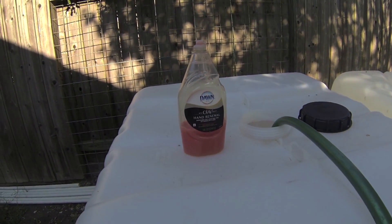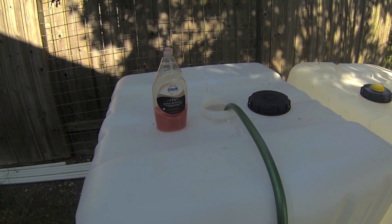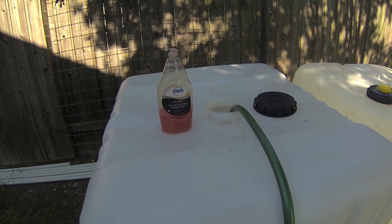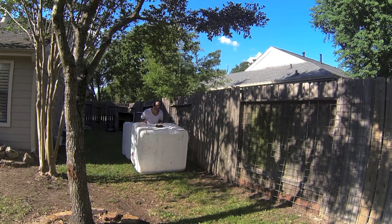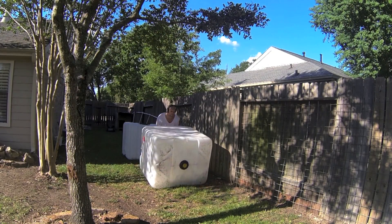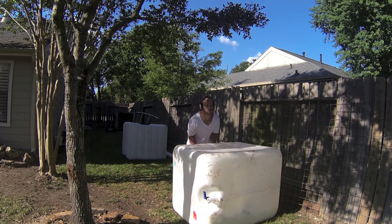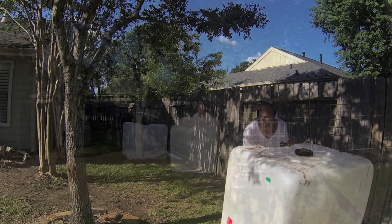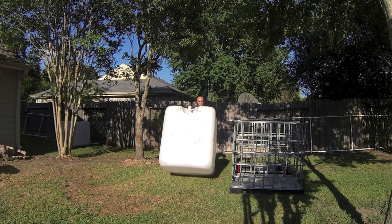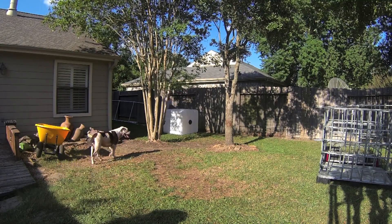Now that your tank is out of the cage, you're ready to clean it. You'll need Dawn soap and a water hose or a power washer. I didn't have a power washer so I used soap and a water hose. I added about twenty gallons of water to each tank and then tumbled the tank end over end through the yard until I felt like they were clean enough. I did this a few times and rinsed it very well. You don't want any soap in your water, especially if you'll be using this for your garden or for drinking water.